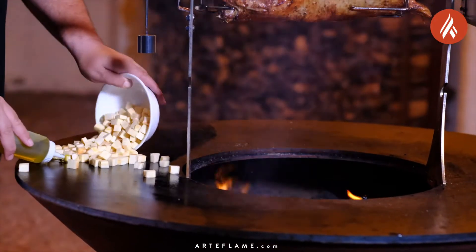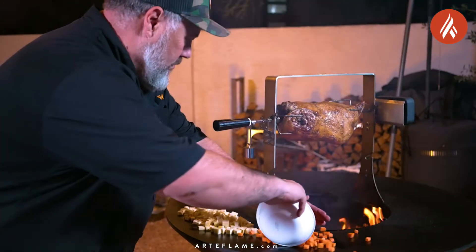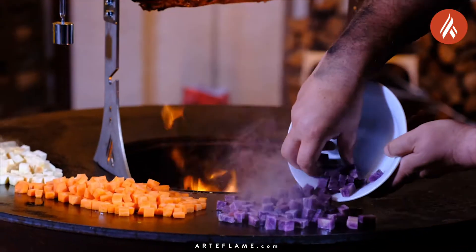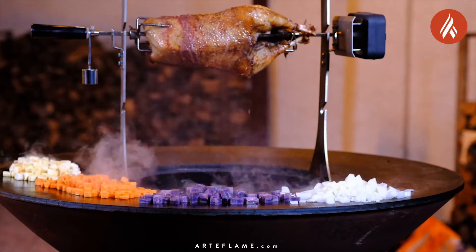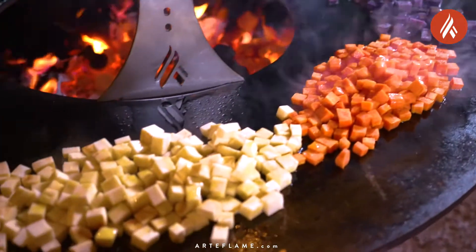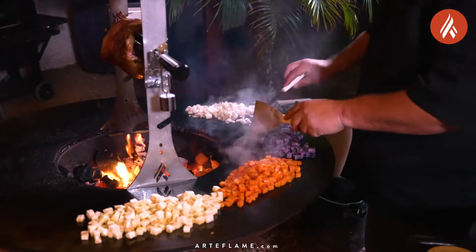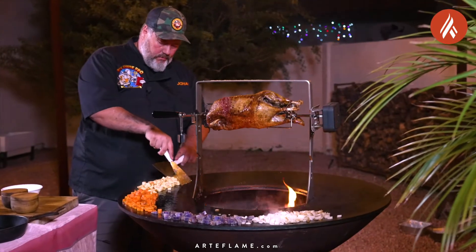We want to oil the plancha. Then we want to add one and a half cups each of cubed parsnip, cubed carrots, cubed purple potatoes, and some cubed yellow onions. Now we're going to roast these for about 30 to 35 minutes until cooked through. You want to carefully turn them over from time to time, and when some of these root vegetables are done you want to move them to the outside of the plancha.